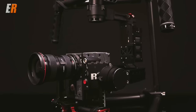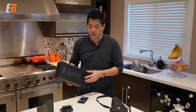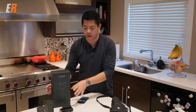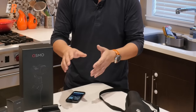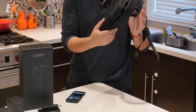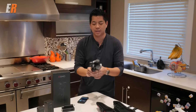The Ronin is a kind of cage system with two handles, and for a lot of people that might be a little bit overkill — you might not need that but you still want some stabilized video. Well, this is DJI's latest offering in the handheld gimbal market and it's called the Osmo. What's included in the box? You get a battery, a charger, and you can get other accessories we'll talk about later. You also get a nice case, and inside this little violin-type case is the Osmo.